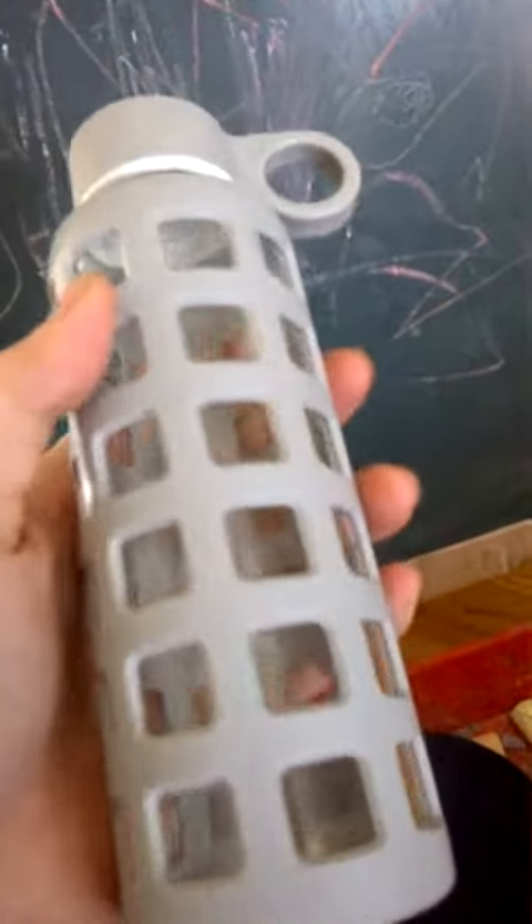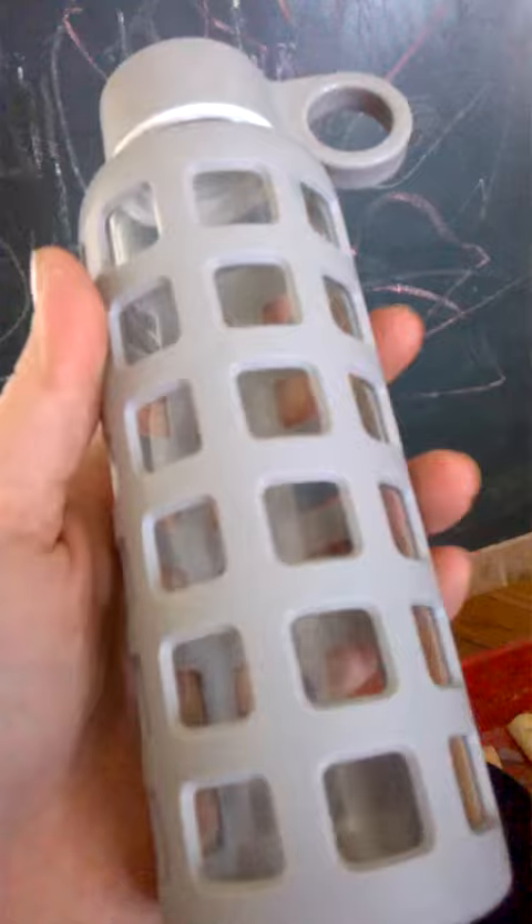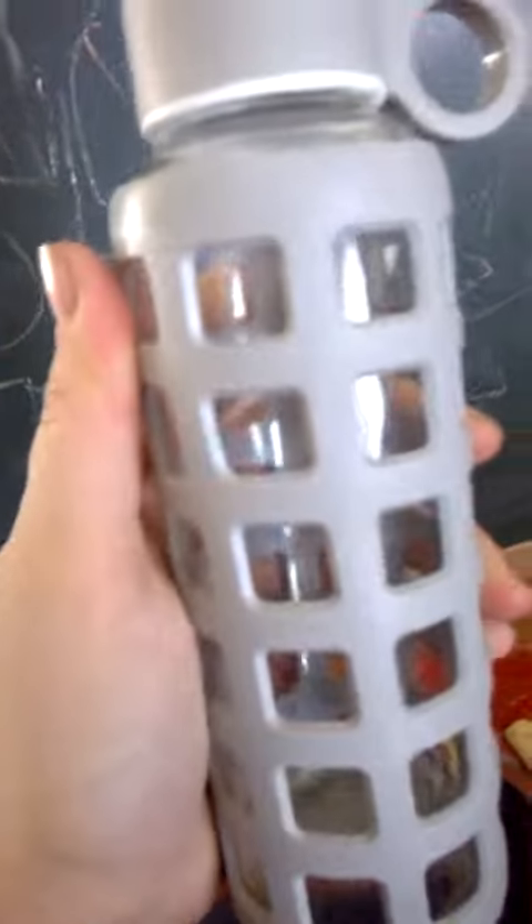I'll leave in the description where you can buy it. I do recommend this product. It's a great price for a glass bottle. Purify You glass water bottle.